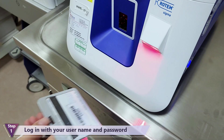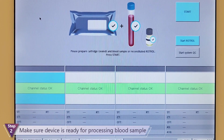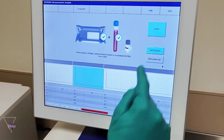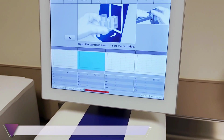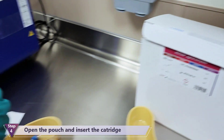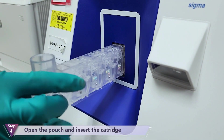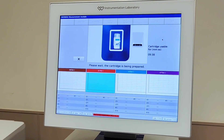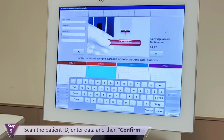Login with your username and password and make sure the device is ready for processing the patient sample. Press Start and insert the cartridge. Scan the patient ID and confirm it on the screen.